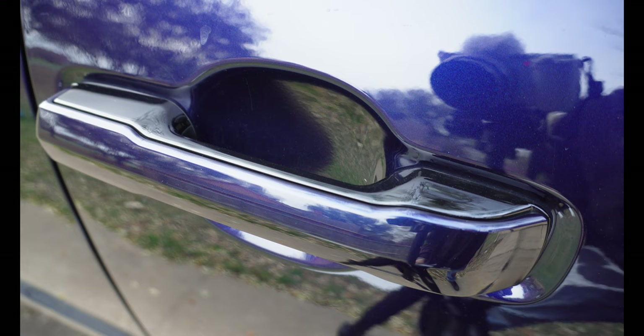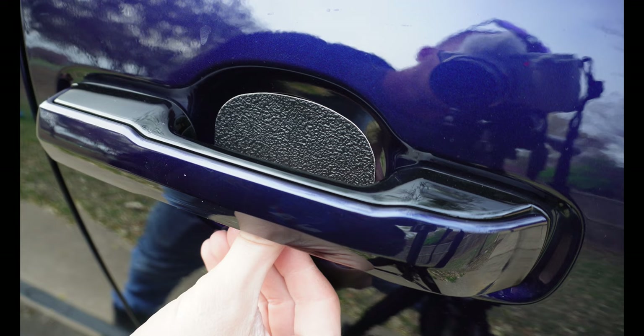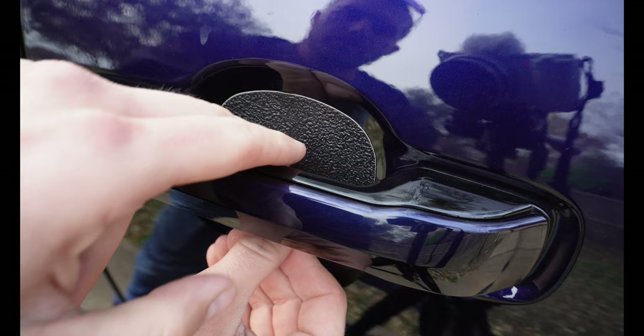We're going to move on to the door handle protectors now. I don't think it's necessary to show the rear — it's the exact same process, just take your time with it. For this part it isn't really too scientific — we're just going to pretty much eyeball it. I don't know if you can see in the camera, but I've already got a few scratches on this side. We're going to set this up in here and just get it positioned where it looks good.